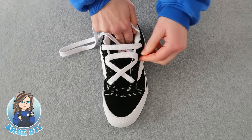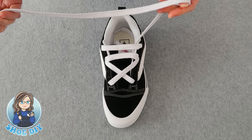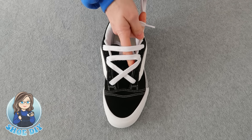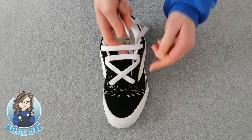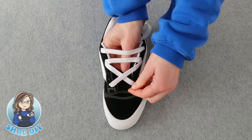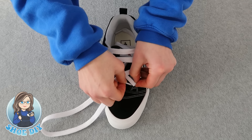Just make sure your lace hasn't twisted. Now take this lace, send it down this side, and bring it up again through the outside first hole. Take it down through your laces and then through the first hole.